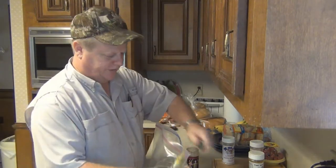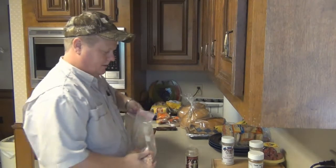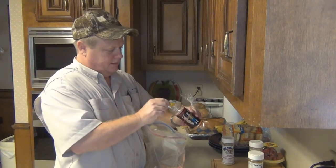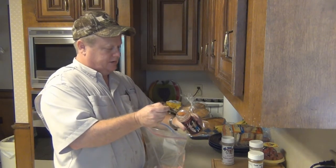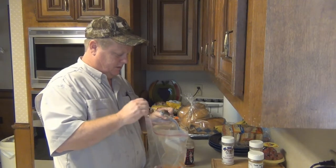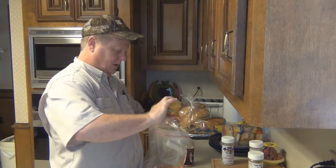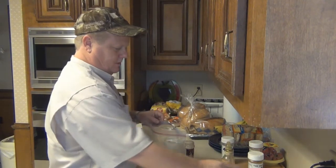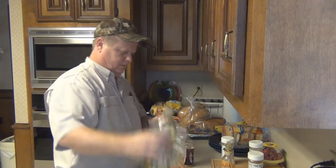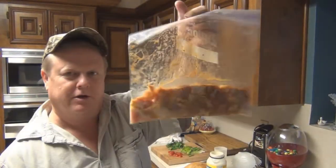We're going to give the chicken pieces — the meat only — some zombie dust. The zombie dust rocks on chicken. Earlier today I marinated this chicken. I'm going to cook this up.